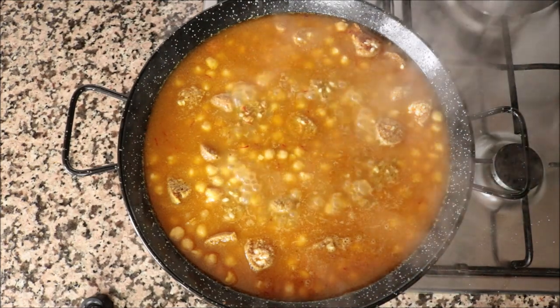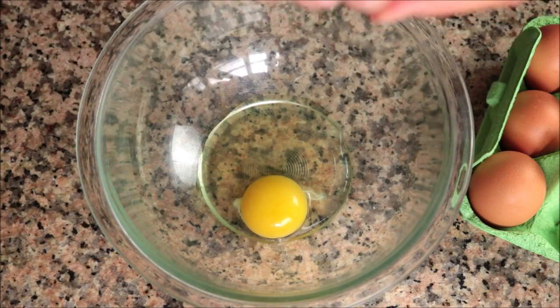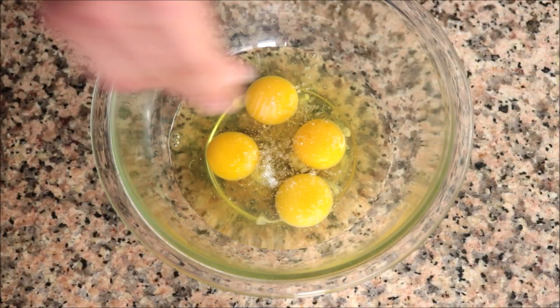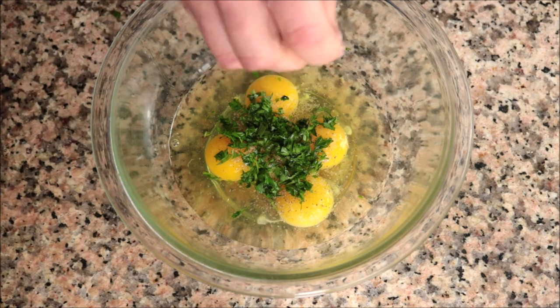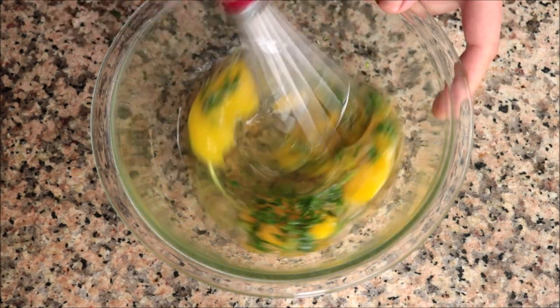While our rice is cooking, I'm going to crack four cage-free organic eggs into a large bowl, season the eggs with a little sea salt and some freshly cracked black pepper, and add about two tablespoons of freshly chopped parsley. Then I'm going to whisk this together until the eggs are well mixed.